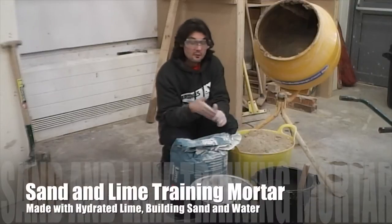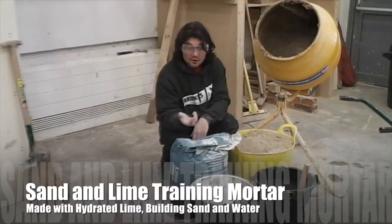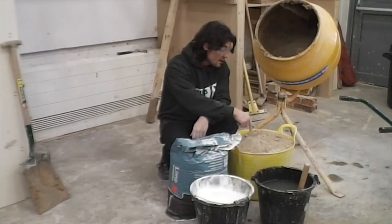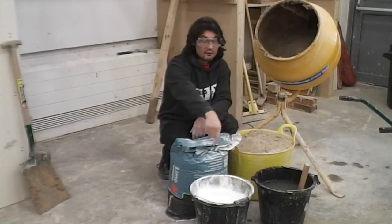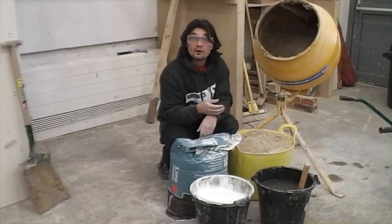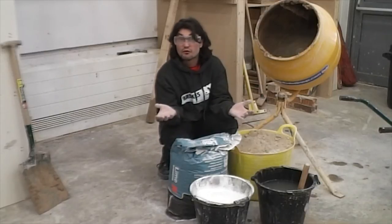These are the ingredients I use to make the training mortar. Hydrated lime — quite a potent substance, you must wear goggles when you're working with it. I've got my building sand. I mix that in first with the water, and then between the three of these I get that lovely training mortar that we're going to use in our structures.